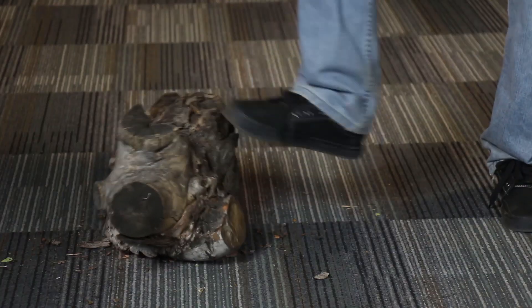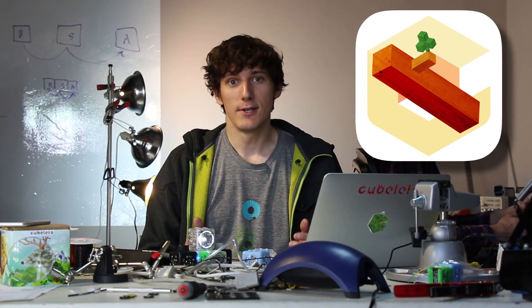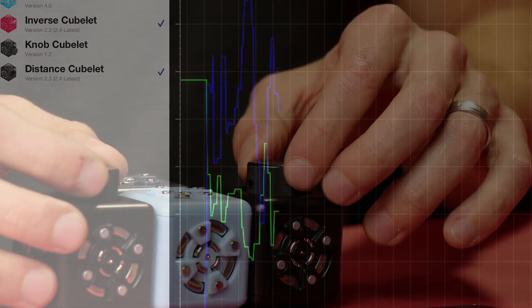The log app is... Stefan? What are you doing? I'm showing off the log app. Log allows you to visualize data from your Cubelets so you can actually see how your think blocks think. You can also export that data to a spreadsheet for further analysis.